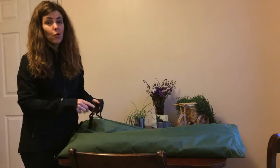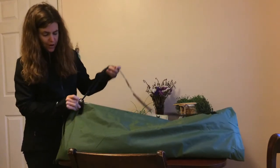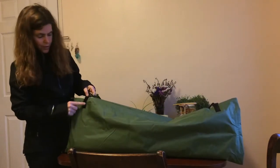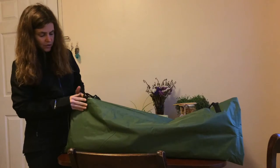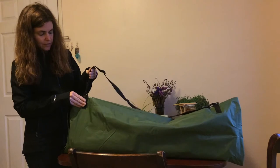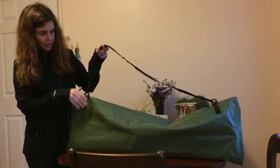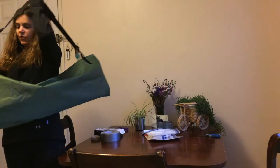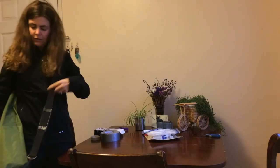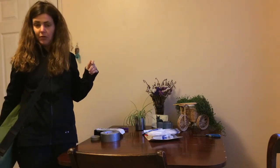I took my old Martin backpacker guitar bag and cut the little straps off it. I used some of that velcro - just one flat side - stuck it on there, put it through the loop, and put the handle back on each side. I'm not super confident about the velcro holding yet, but so far so good.